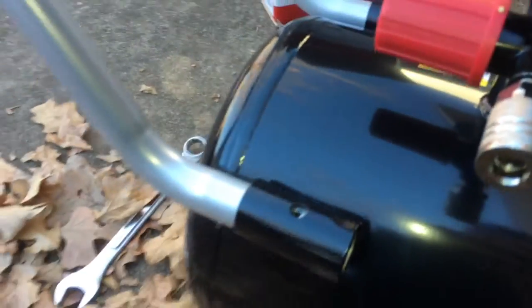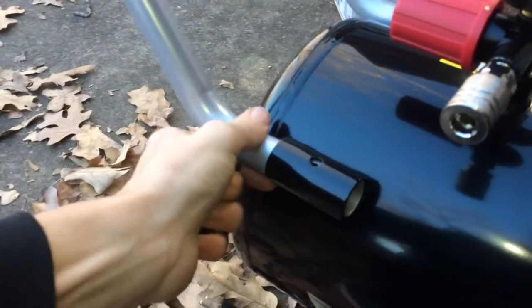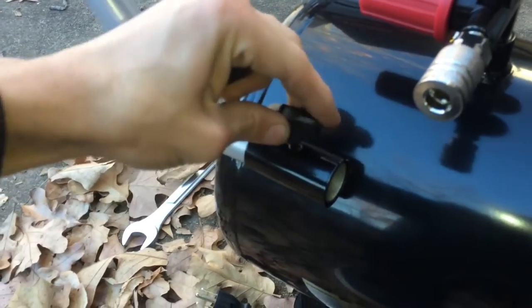Next, take your handle and put it in here. You might have to squeeze it a bit because it may be spread wider than the brackets. Then just thread the wing nuts in to secure it.